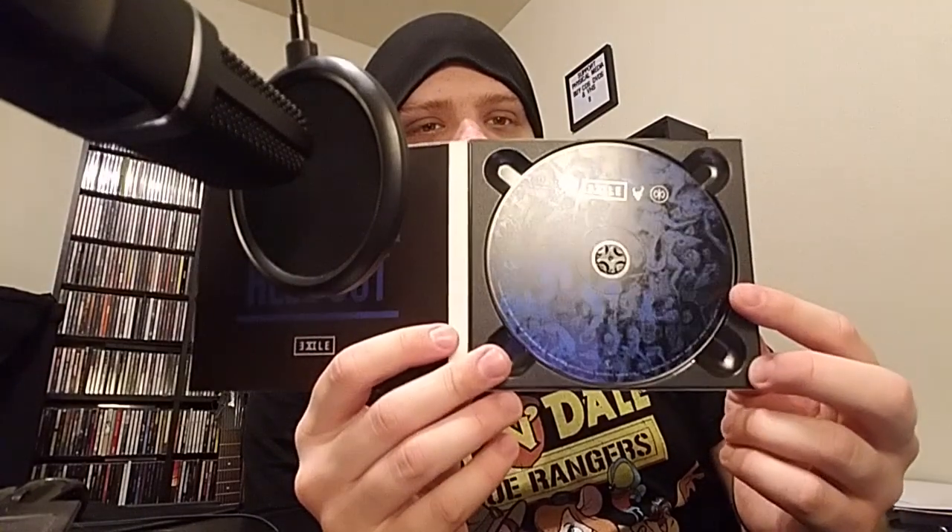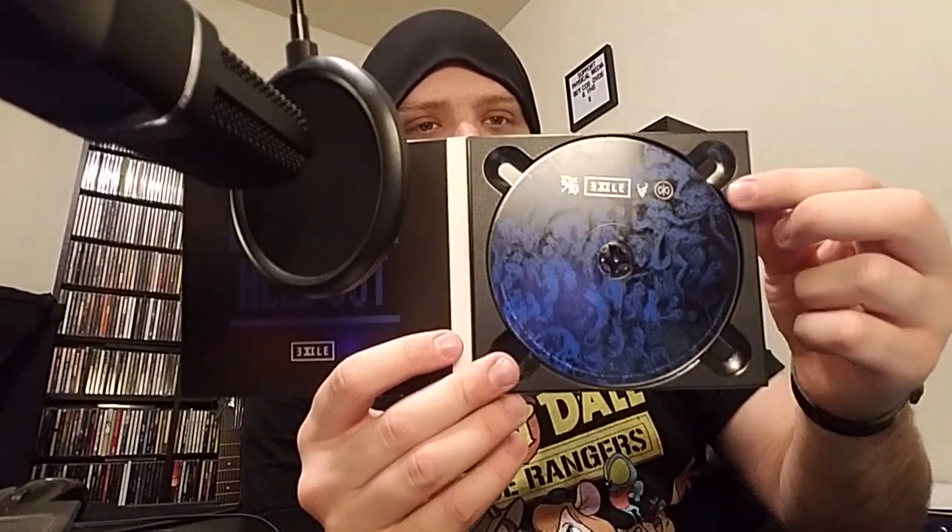What's nice is that the jewel thing here is not clear, which is very cool, I think. Pretty, pretty solid job for that. Black the hell out.